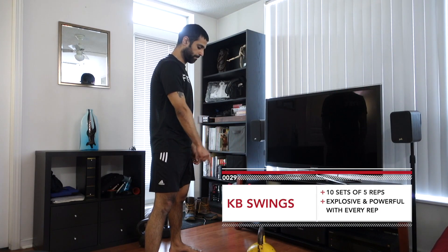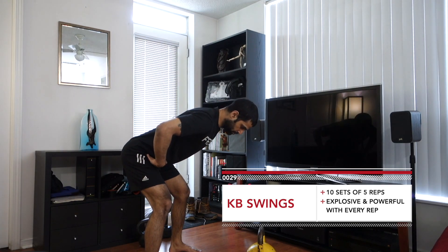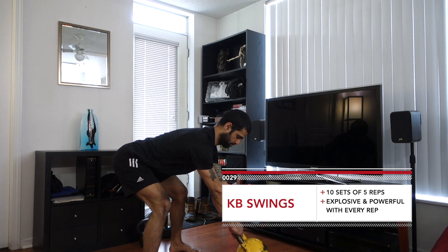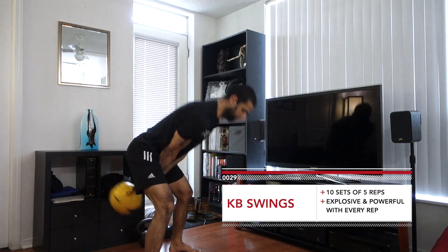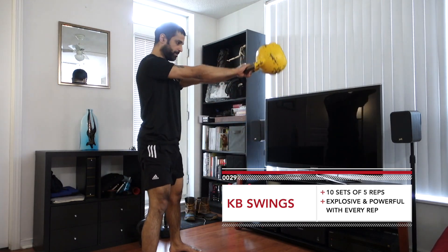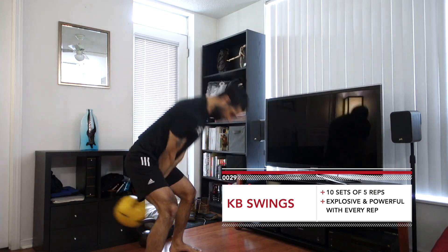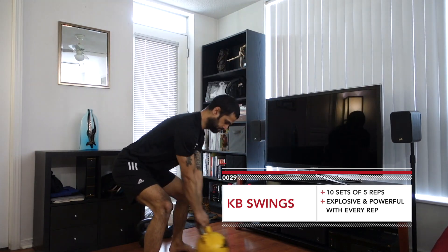Finishing off our workout with one of two options — kettlebell swings. For these you're going for 10 sets of five reps, looking to be explosive and powerful with every rep. Make every rep count. Take not too much rest in between — anywhere between 10 to 20 seconds, enough to get your breath back, then go right back for another powerful explosive set. Give each set your absolute 100%. Think about that standing plank at the top position and feel those hamstrings stretch at the bottom as you rebound that weight.